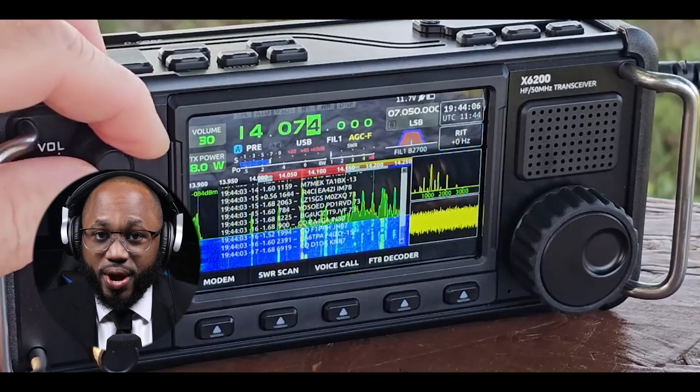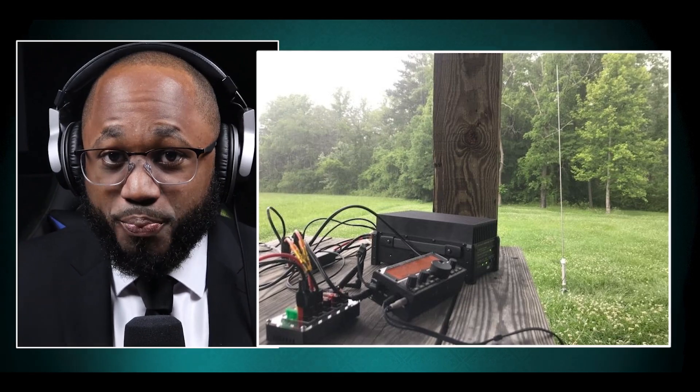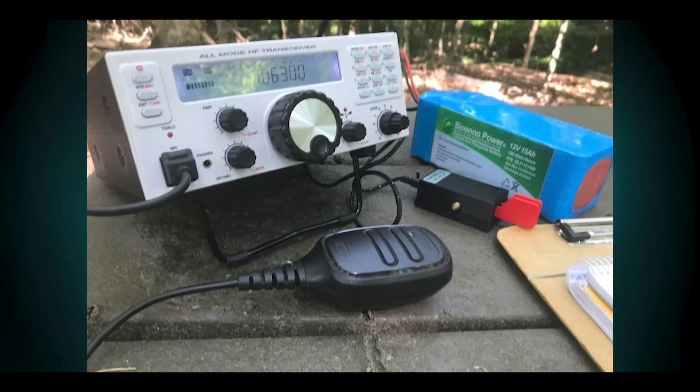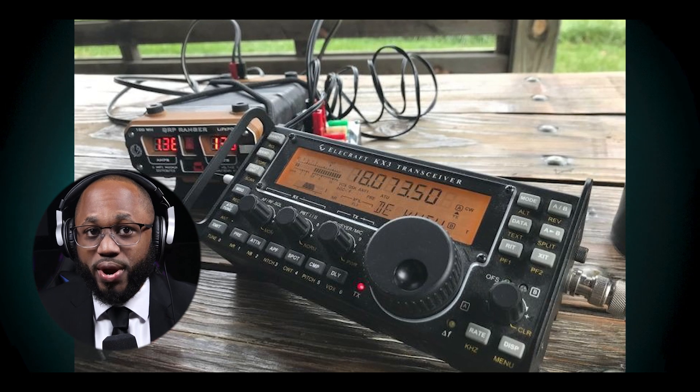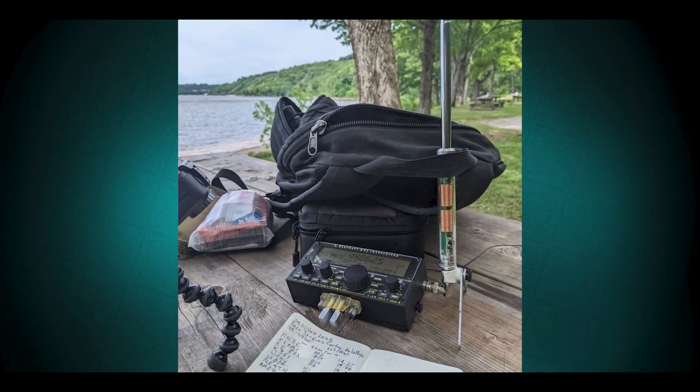Here are some factors to consider when choosing a transceiver, because they're not all built the same. Number one is usability — focus on radios that are easy to operate, especially for field use. In regards to features, look for features that match your operating style, like digital modes, voice, and CW. For power output, most options offer 100W, which is sufficient for most users. Regarding budget, be realistic — quality options are available from under $1,000 to over $2,000. For portability, if you plan to operate in the field, consider size and power efficiency. Remember, while specifications are important, the best radio for you will depend on your specific needs, operating style, and budget. Many modern transceivers offer excellent performance, so focus on finding one that you enjoy using.